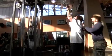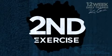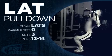Wide grip lat pull downs focus a little bit more on the width of the upper lats. On the reverse grip, it's a little bit narrower than a traditional wide grip pull down.